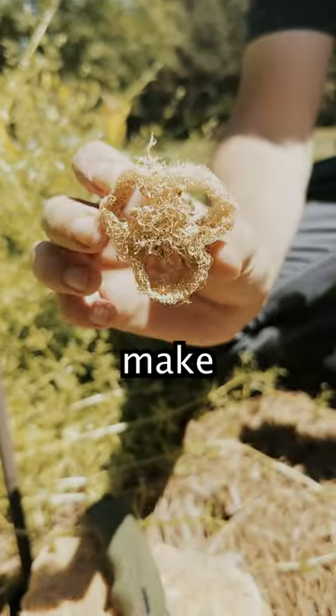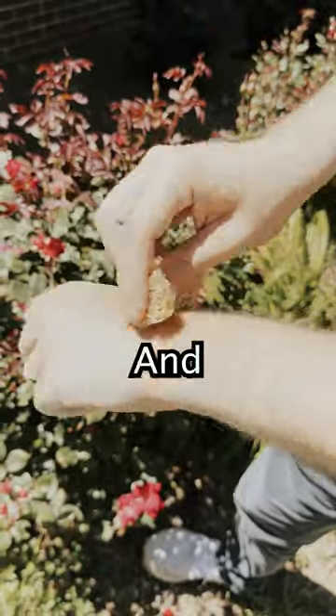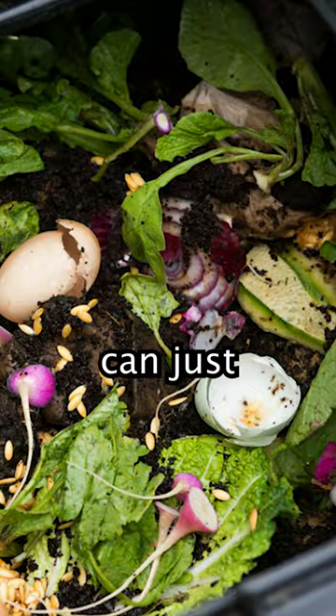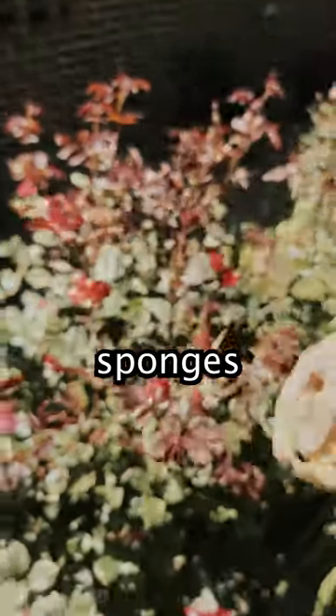And now you have a sustainable way to make sponges. You can use them to wash dishes or use it to clean yourself. And when one is thoroughly used, you can just compost it. So now you don't have to rely on store-bought plastic sponges, because...